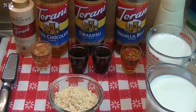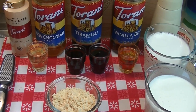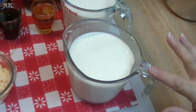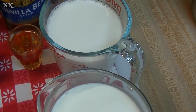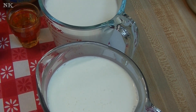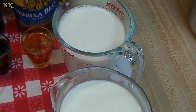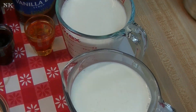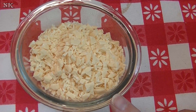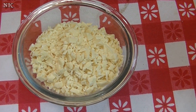I'm going to get started making this tiramisu white hot chocolate — super easy. You're going to find yourself going back to this all winter long. What I have is two cups of cream and two cups of milk, or you can use four cups of half and half. This is going to serve at least four, and we're talking about one-cup servings. I have four ounces of a good quality white chocolate, chopped up very finely — that's four ounces by weight, not by volume.